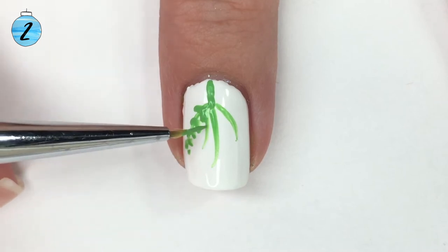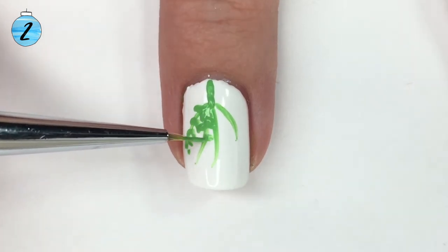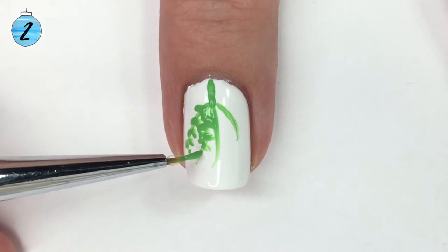Just keep going until it looks quite full.